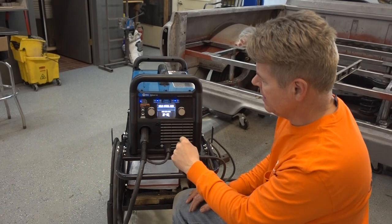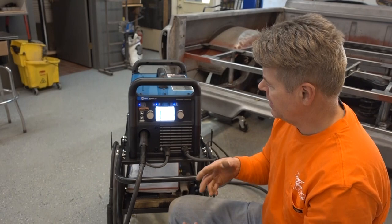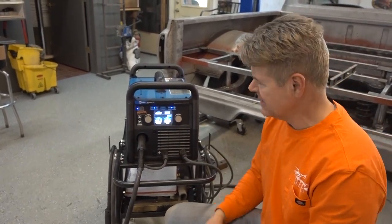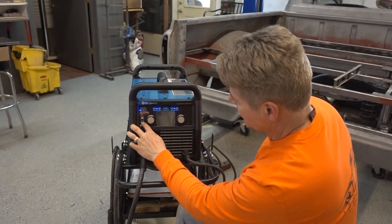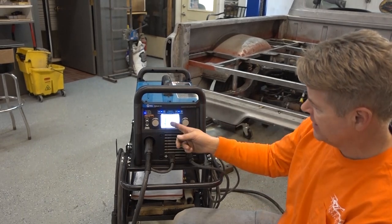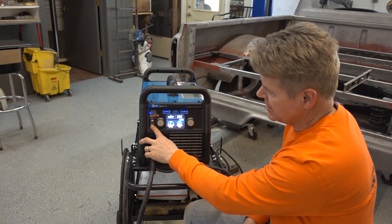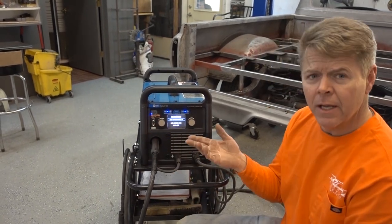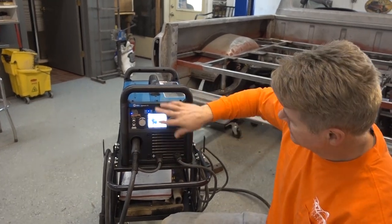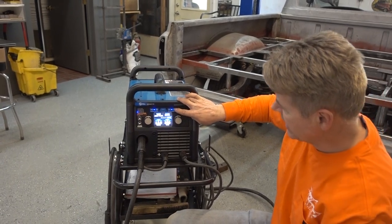I'm going to MIG with 75% argon and the other 25% CO2. Guess what? It shows you a picture of where your positive and your negatives go — there's no guessing. Now, right now we're going with 100% CO2. There it is, put the setting on there and there's a picture — your positive and your negative is right where it's at. I'm going to MIG with aluminum — use 100% argon. Put it on the setting, there's your picture, exactly where it goes. Change your gauges.